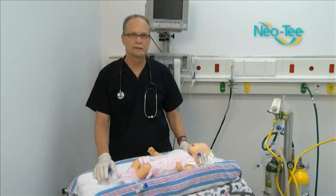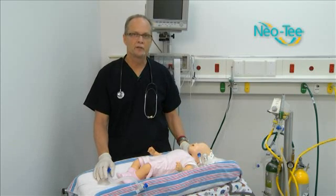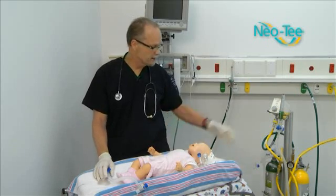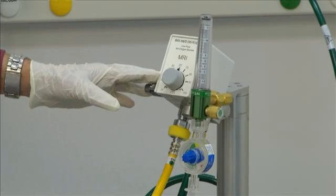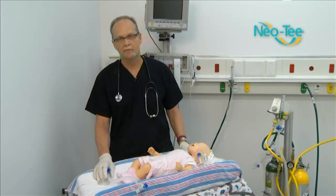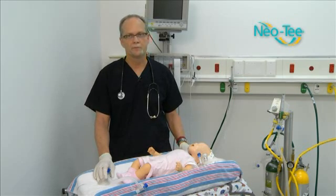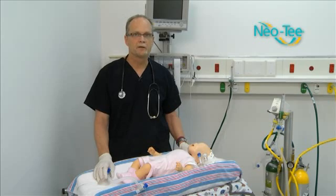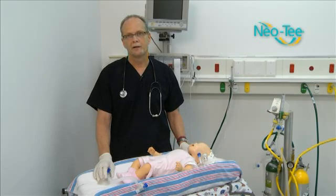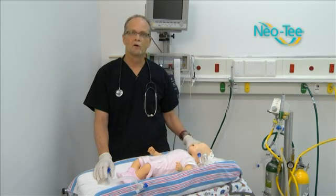According to the neonatal resuscitation protocols, it's always a good idea when you're ventilating a patient of this age and size to use a blender. The same protocols talk about using a T-Piece Resuscitator over a bag valve mask or a high-flow mask, because you get more consistent pressure and more consistent volumes. It also cuts down on the fatigue of the rescuer, because it's a very tiring thing to do if you have to do it for a long time.